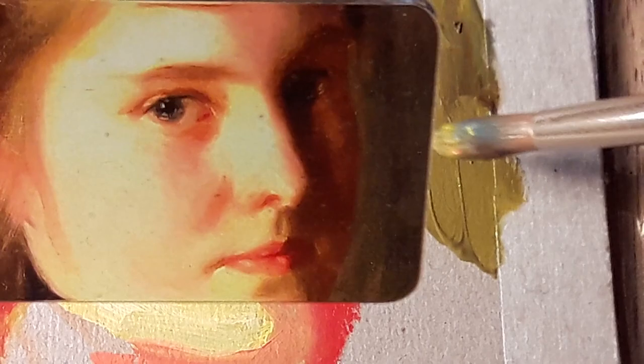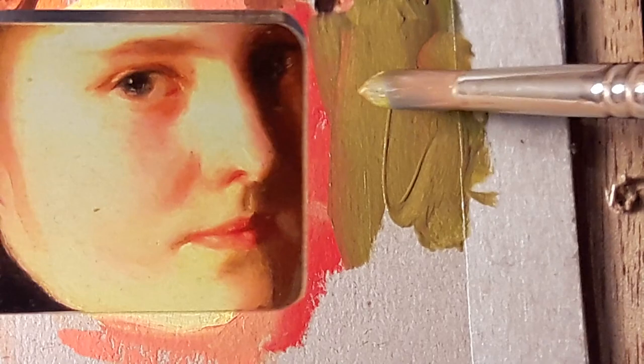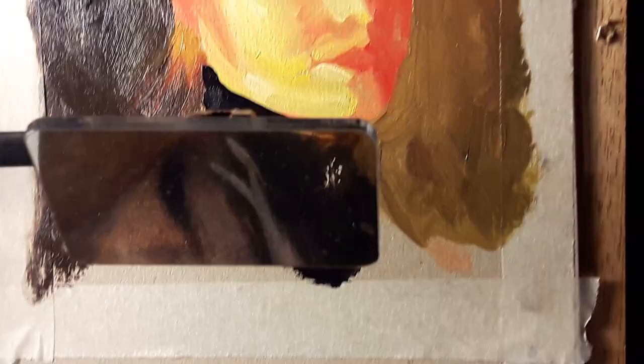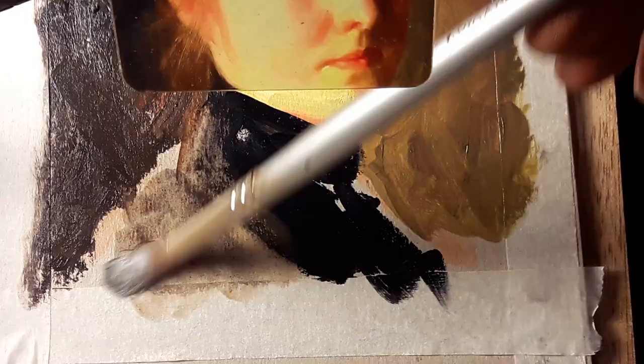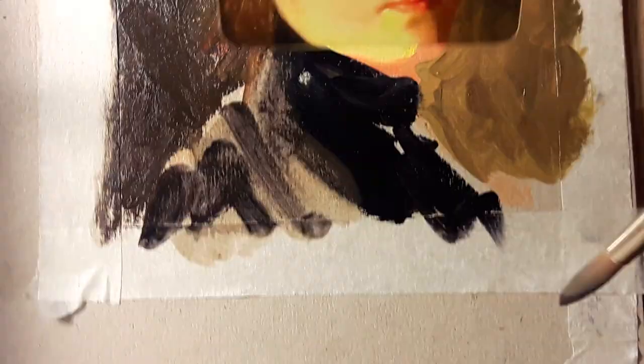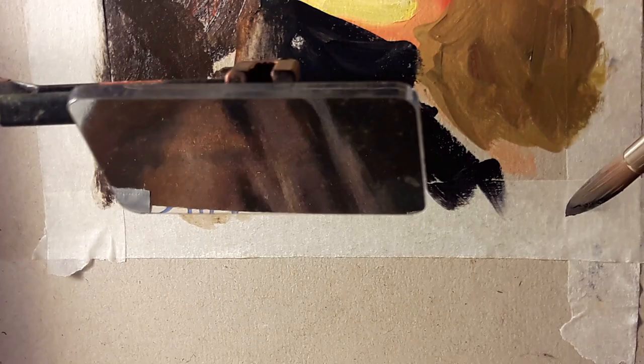Now we're going to come back with our background colour and carve out the negative space. That will bring this portrait into unity — we'll have an image that seems complete overall without detail. And as I look over the mirror, I can see that, yeah, it's not at all the same as what's in the original, but this is my copy, not a slavish facsimile. So I'm perfectly happy with what I've got there.